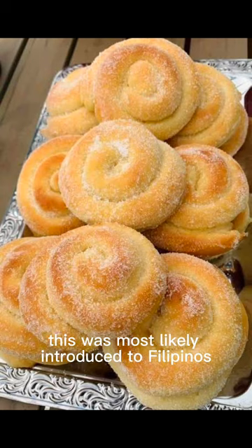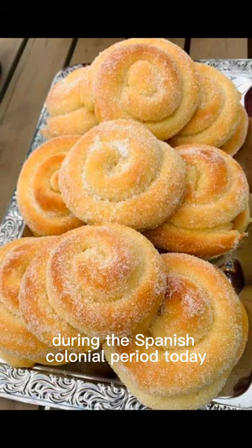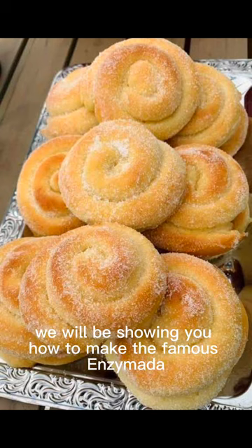This was most likely introduced to Filipinos during the Spanish colonial period. Today, we will be showing you how to make the famous Ensaymada.